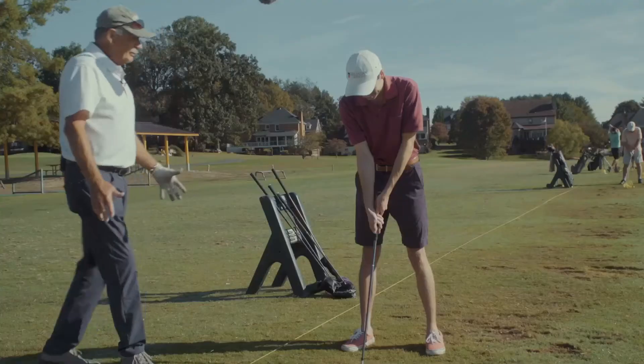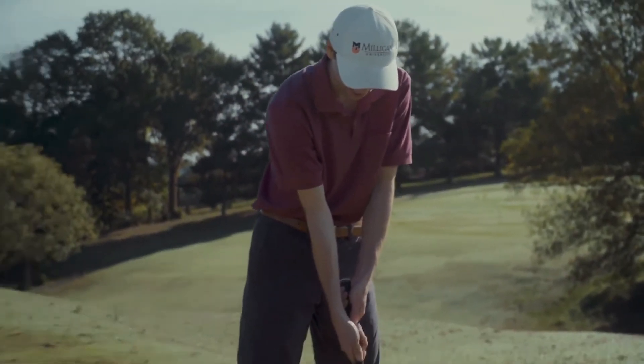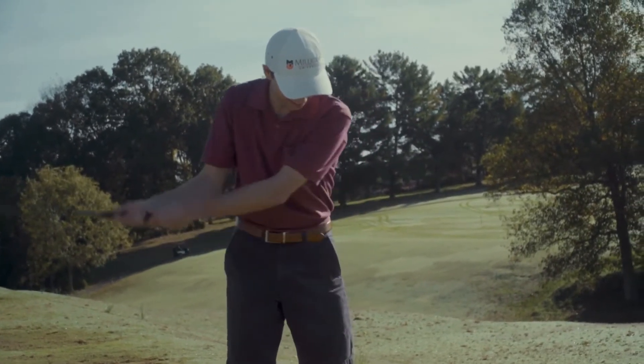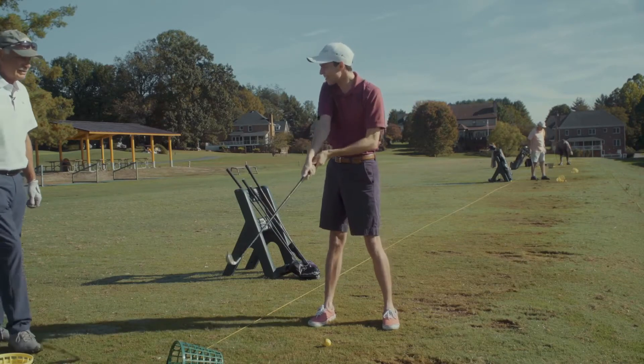It's a game about balance and rhythm. Now try striking it — keep your head down. Don't swing too far back, just the basics. And there we go.